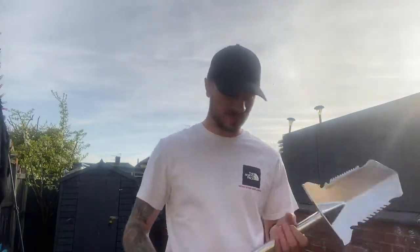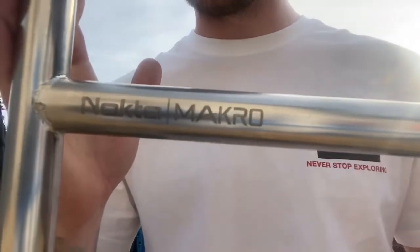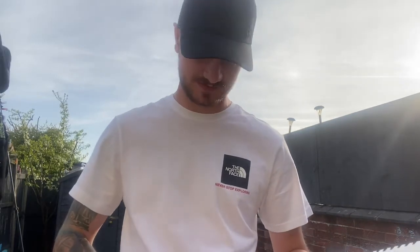Hey guys, Shane from the Staff Research Channel. I'm here to review the Nocturn Macro Premier shovel. I tried it yesterday in some very hard conditions and I think I've seen enough of it to know how good it is.